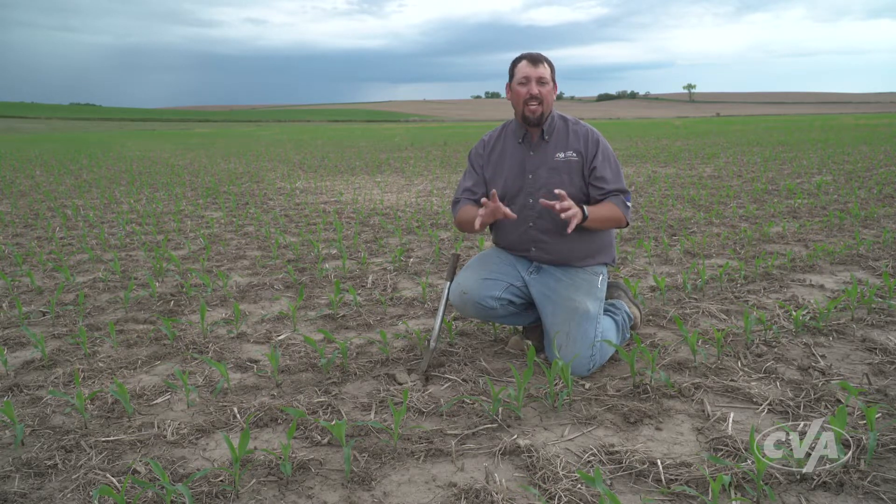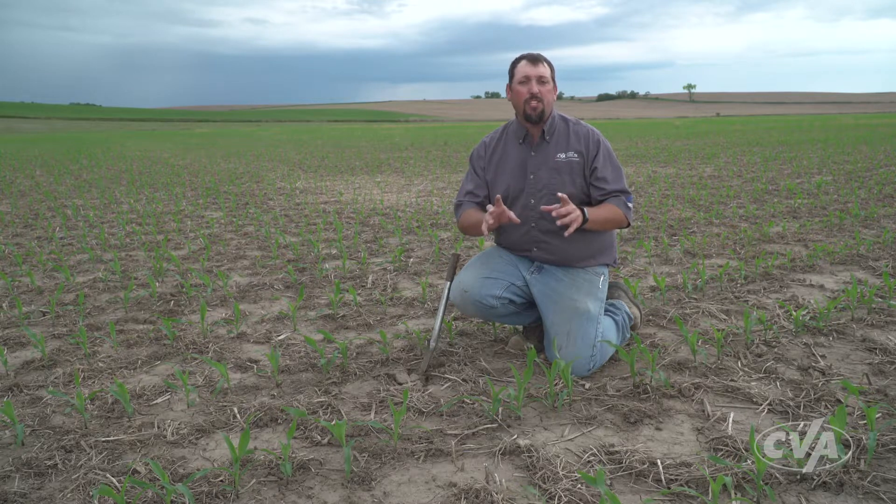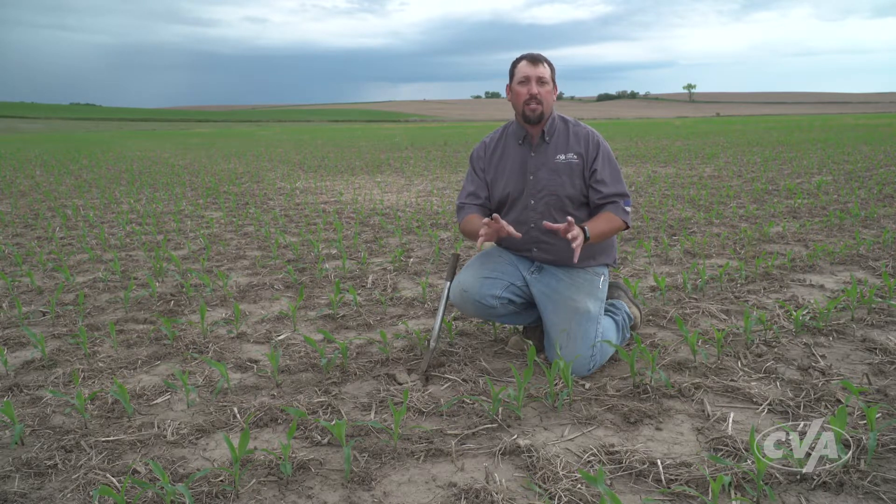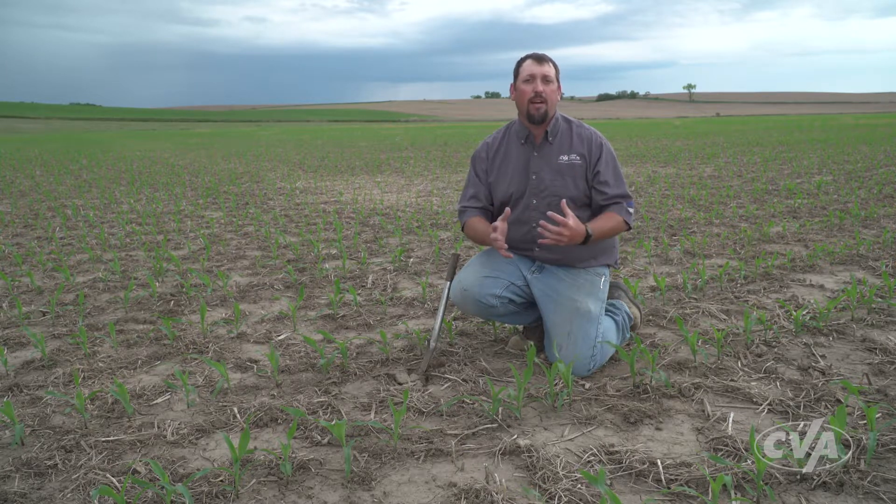At the end of the day, I want you to really make sure you're going out and doing those net effective stand evaluations on your field, because those net effective stand evaluations are an unbiased evaluation of how your planter performed. If you're not comfortable doing them, talk to your trusted advisor or talk to a CVA equipment specialist, because we'll come out and help you do that.